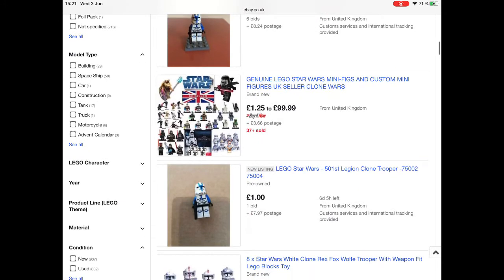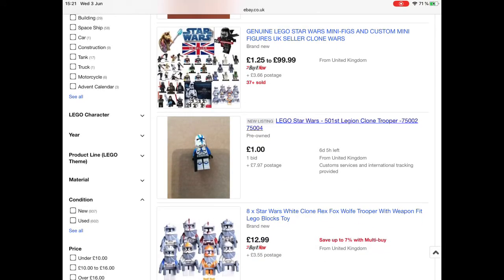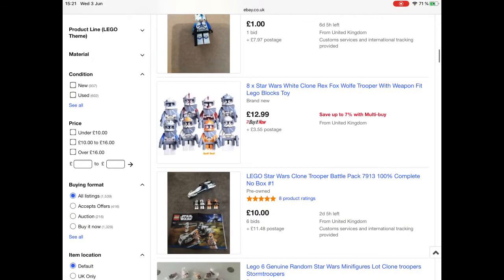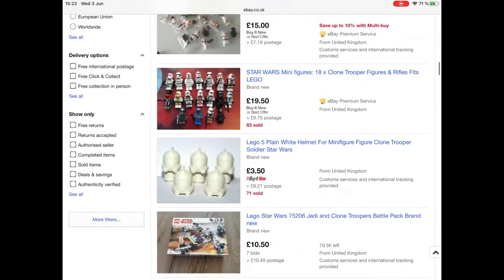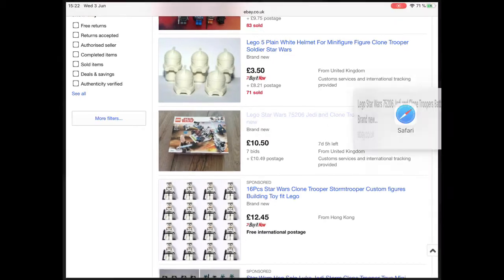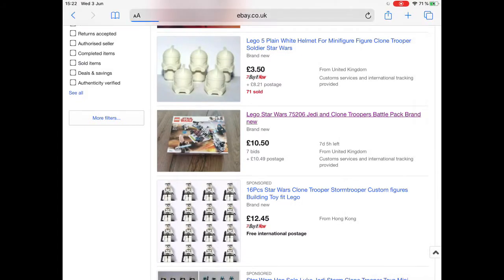You can see that bomb squad troopers are very cheap here, and there's a Phase One Lego for quite cheap too. I was planning on buying this one, but eight euros for delivery wasn't worth it for the quantity available. You can also get battle packs — that's a good way. You can get decals too, and eBay is quite good overall.